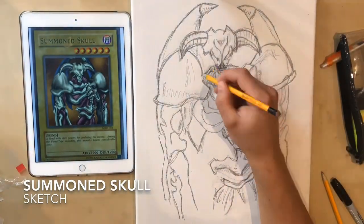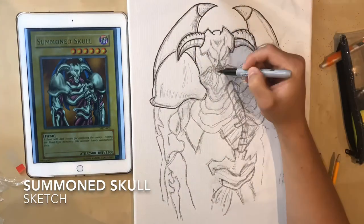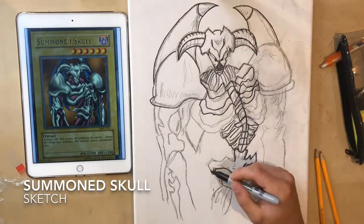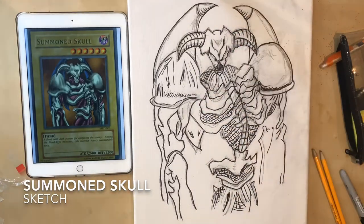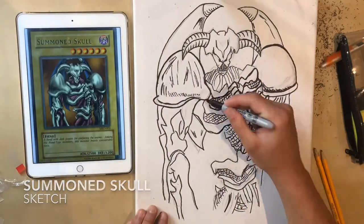Soon we pick up the Sharpie pen and we get the outline quite crisply. The facial features are quite important, and moving over to the muscly ribs and also bone structure, shading in a bit more. We get rid of the pencil with our rubber, and now he's looking pretty good, pretty much finished.